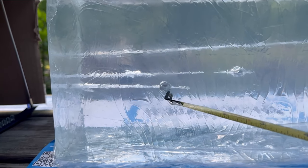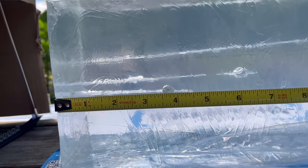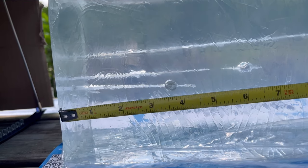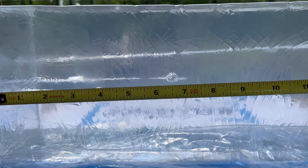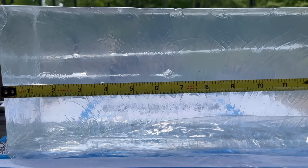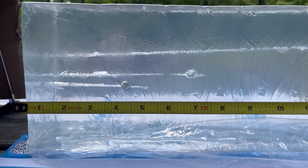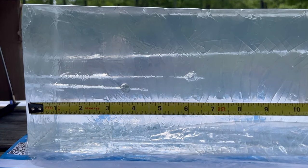Here are the results in the ballistic gel. The one farther back is the Nielsen Specialty and the closer one is the Griffin. The permanent cavity on the Griffin is about four and a half inches, and on the Nielsen Specialty it's about seven inches — so you're definitely going to get a lot more penetration with the Nielsen Specialty than with the Griffin.